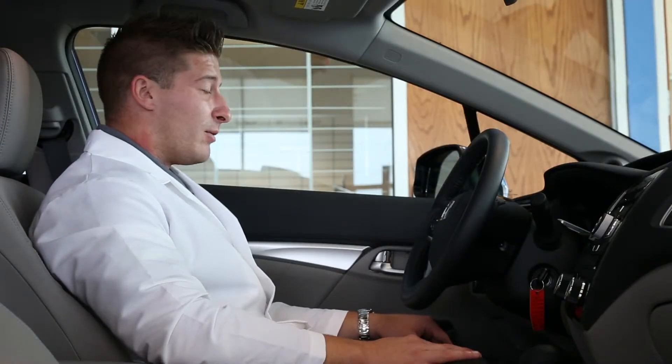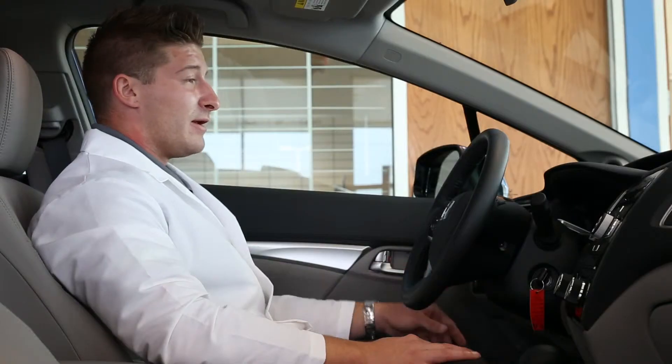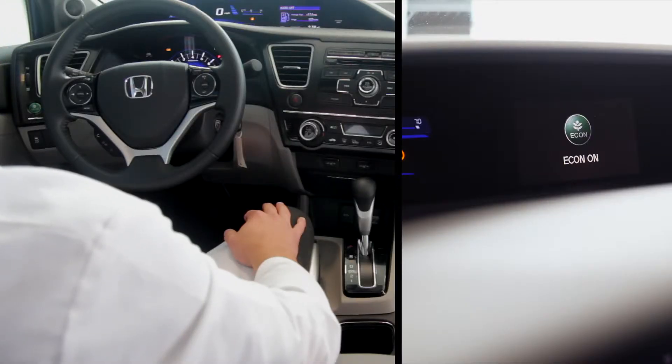The Honda Civic comes equipped with the Econ button located to the left of the steering wheel on the dash. When activated, it decreases the functionality of the climate control, changes the upshifts in the transmission, and allows the driver 4-5 miles per gallon more.